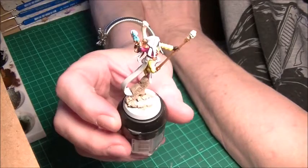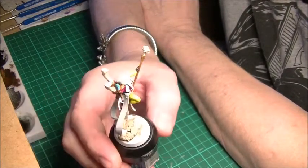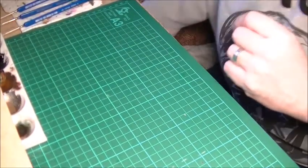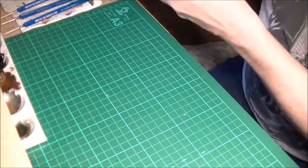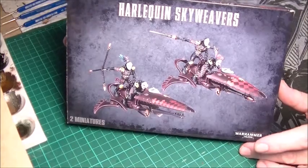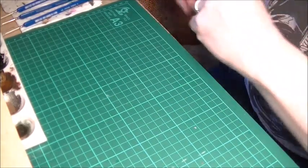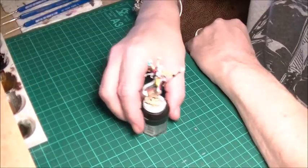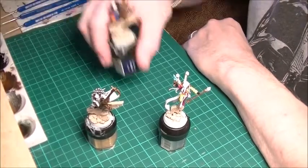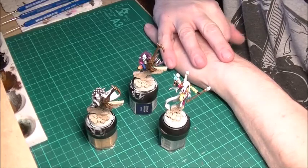It just gives me a little bit of distraction from tiny diamonds at the moment on the Death Jesters. I also have — as I said this is a new addition to the Harlequin army — it's a pair of these things. So they've got to be built and painted up. And once I've done them I'll have pretty much the Harlequins as a detachment.